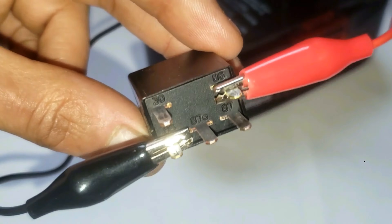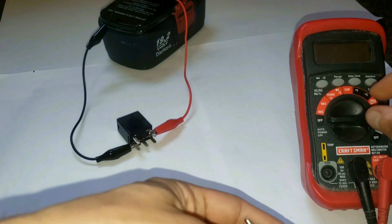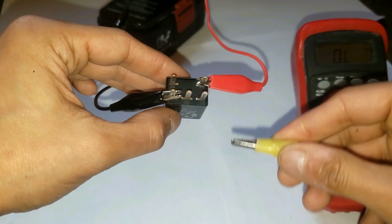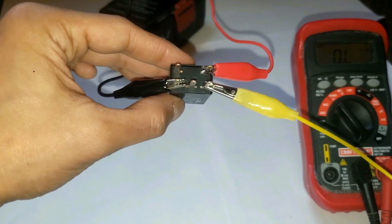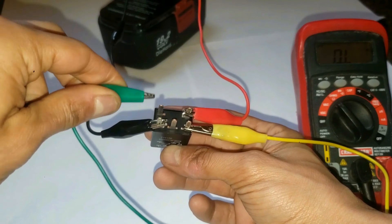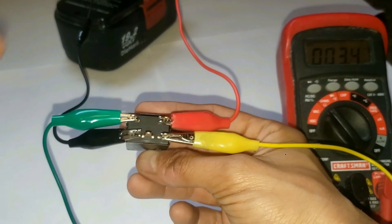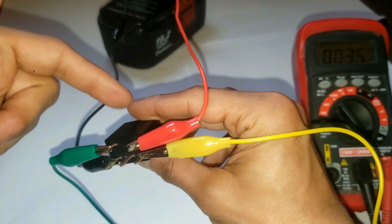Go ahead and leave that connected. Grab some more alligator clips and connect them to your leads. Set your multimeter to ohms, then connect the other corners, which is 30 and 87. You want your reading to be as close as possible to zero. This might fluctuate because there's resistance, but it's pretty close to zero, so I know this is still very good. If it was a lot higher, you may want to consider replacing the relays.